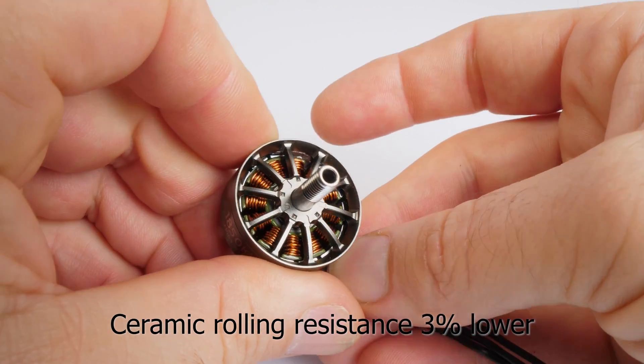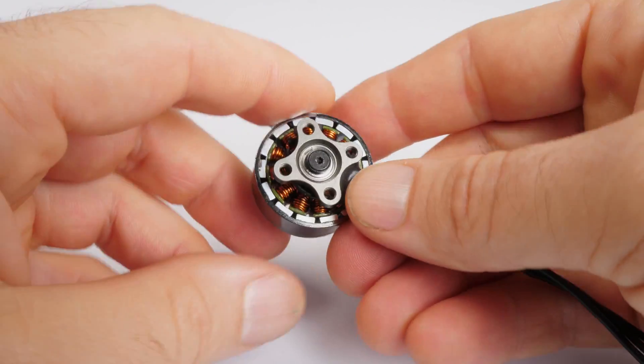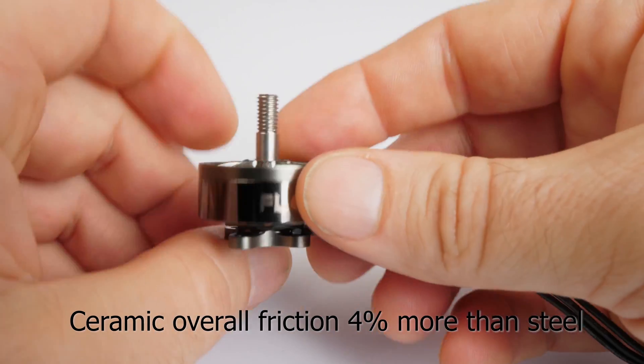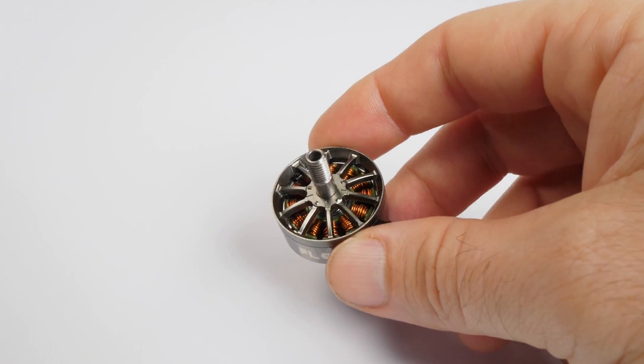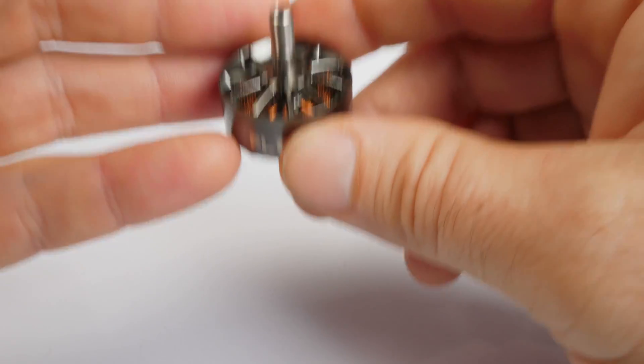More interestingly, that gain is only from the ball bearing itself. Ceramic bearings require a special cage that adds about 7% more friction, which ultimately gives the steel bearings the overall advantage. Also, ceramic bearings will start absorbing power far quicker than steel during their life, and it's for this reason the NSK steel bearings were chosen.